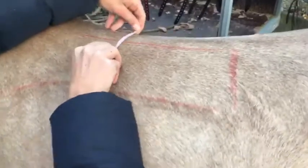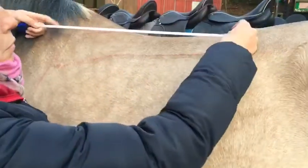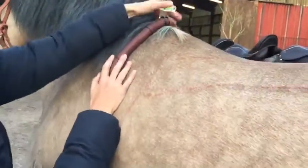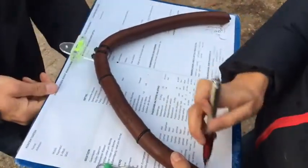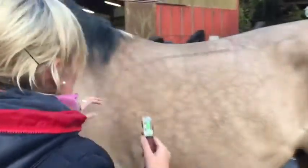The next step is to measure the spine and to measure the saddle area. We take the first measurement on the shoulder, and the second one behind the shoulder.